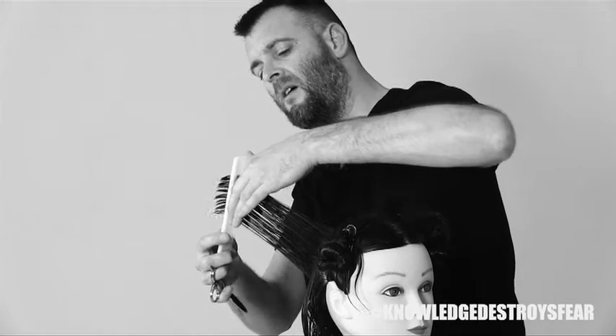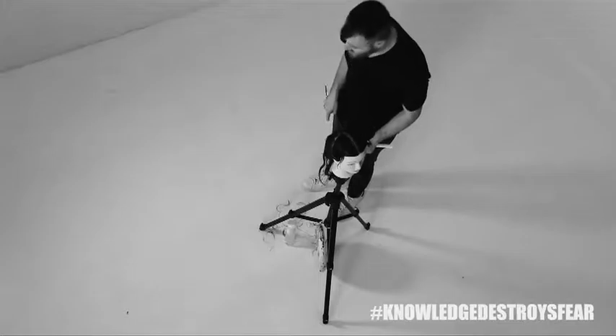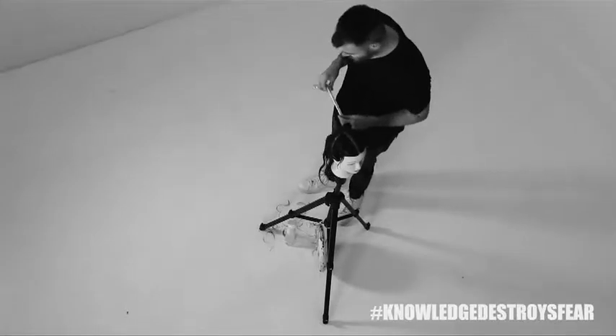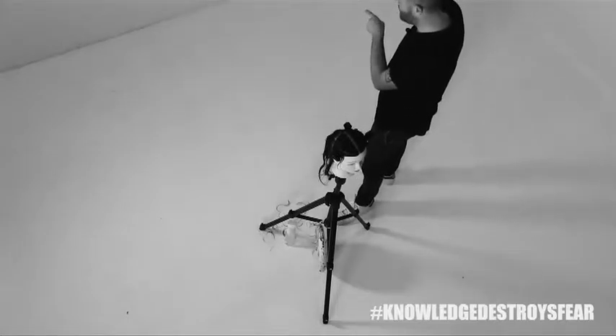One thing that you're going to have to be aware of is what your feet are doing. What controls where I over-direct the hair is actually this right leg here. If I'm stood too far over here, I'm going to over-direct the hair this way.